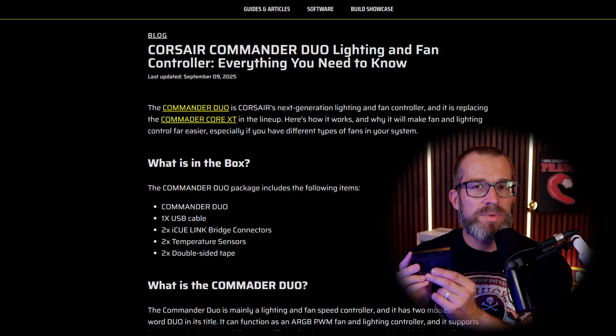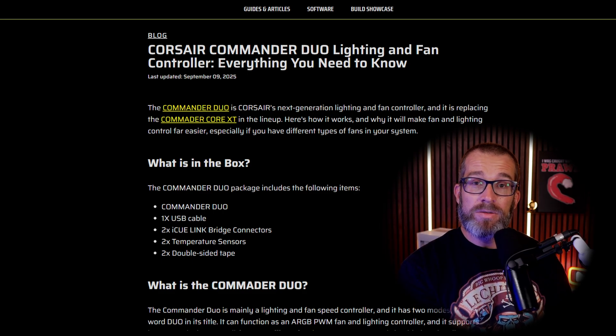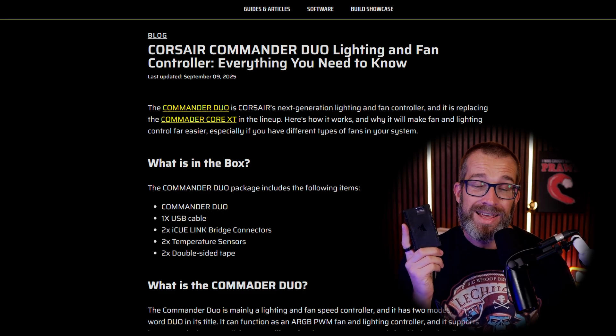If you look at Corsair's website, you'll see that this is mentioned as being a replacement for the Corsair Commander Core XT, the Commander Pro, and the previous Commander Core, which is this controller, which historically was used to control Corsair's fans.